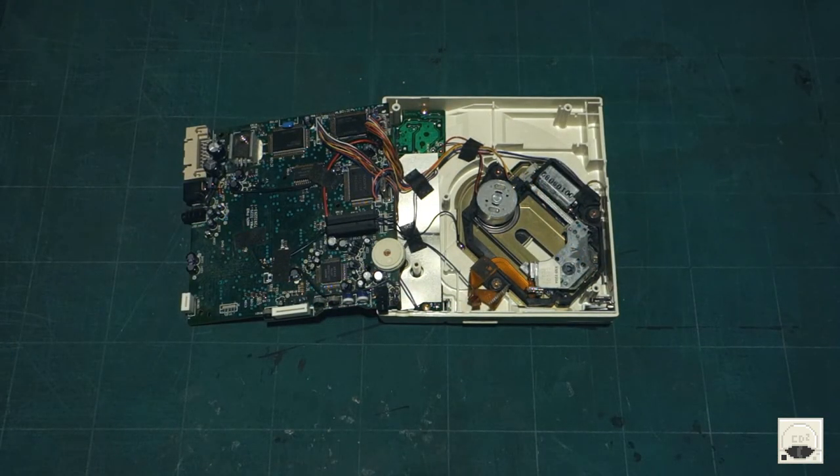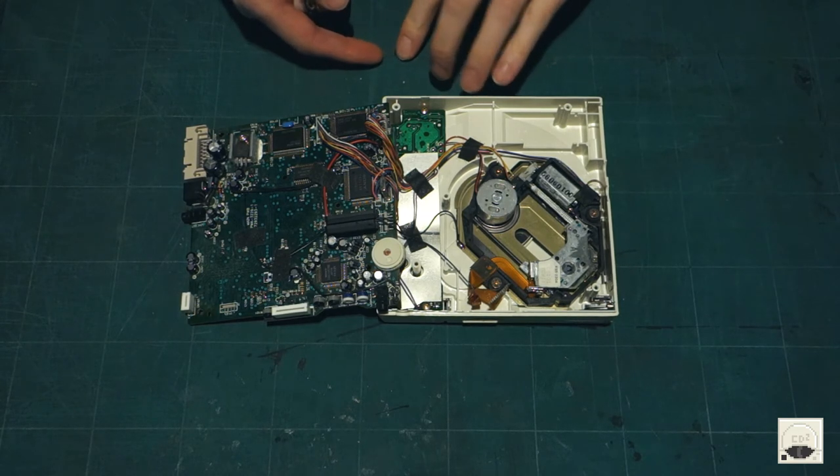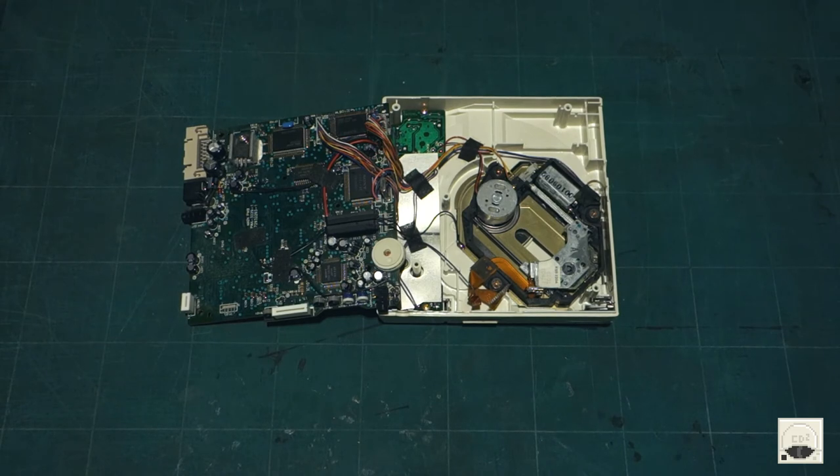Rubber grommet time. I am really not looking forward to this. This thing is so small, it's ridiculous — just picking the bloody thing up is hard enough. You can see at 12 o'clock there's a tiny little split in that plastic washer, and that's how you're going to slip it onto the spindle. I'm not going to let you watch me scream and curse trying to get this thing on and probably losing it. I'll come back when I've either lost it or I've got it on.